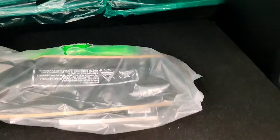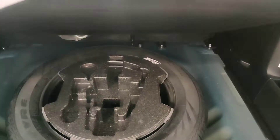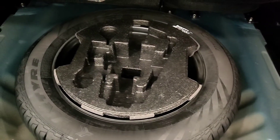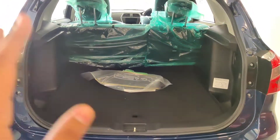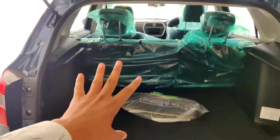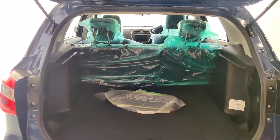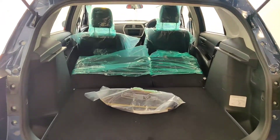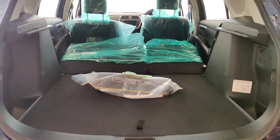The boot floor is a cardboard type, which is standard across many cars including Hyundai. The rear wheel will be placed here. The rear seats offer a 60/40 split fold — 40% and 60% can be folded individually to expand boot space.